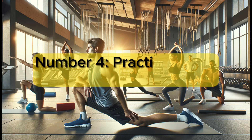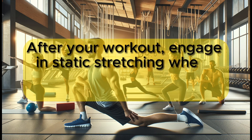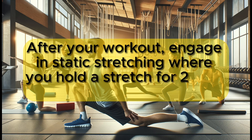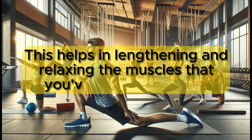Number 4: Practice static stretching post-workout. After your workout, engage in static stretching where you hold a stretch for 20 to 30 seconds. This helps in lengthening and relaxing the muscles that you've just worked out.